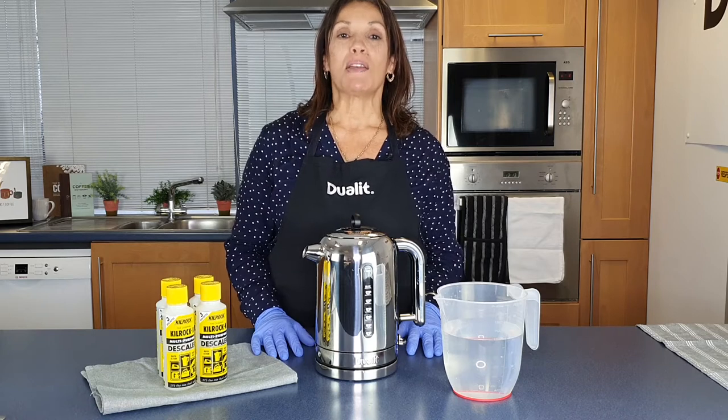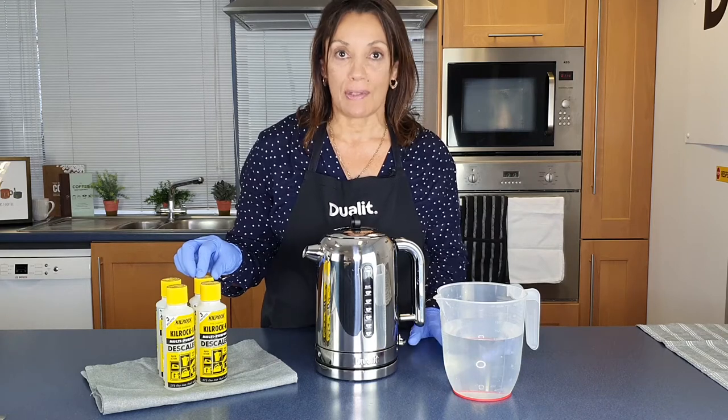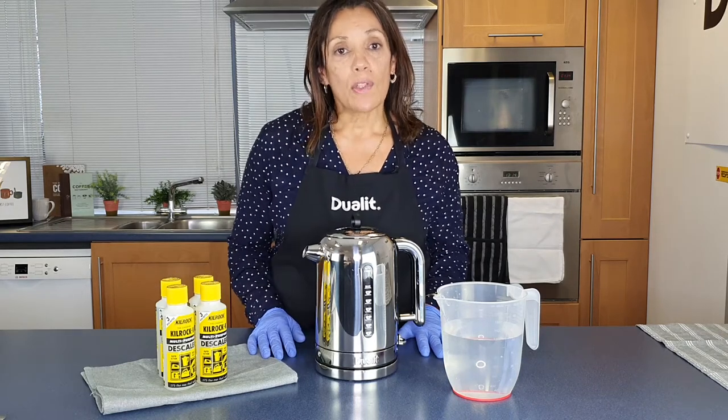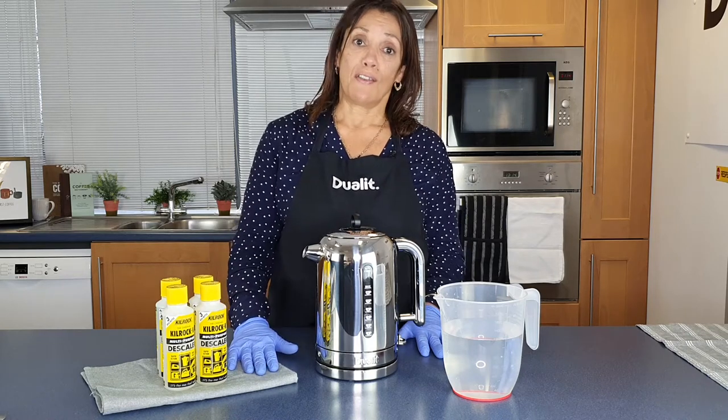Firstly, always wear protective gloves when you're using any products as Kilrock can be slightly corrosive. And secondly, always place your Kilrock on a tea towel or a cloth to protect your kitchen surfaces.